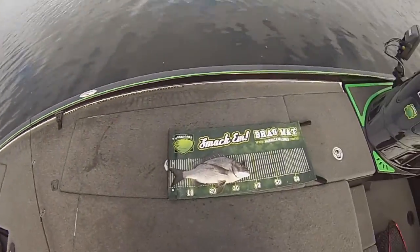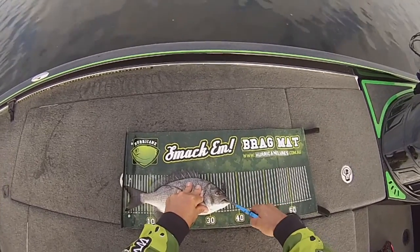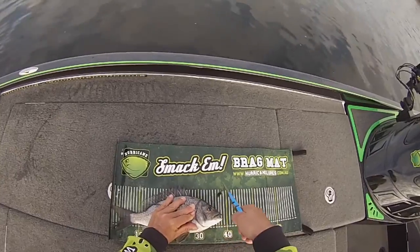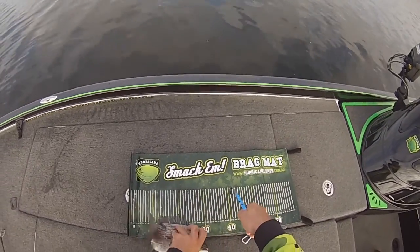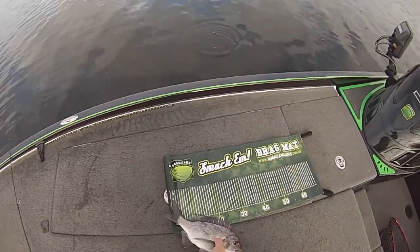I've got a 42 as well, so there's some nice fish here. Slower retrieve seems to be tricking them. We'll put him in the live well.